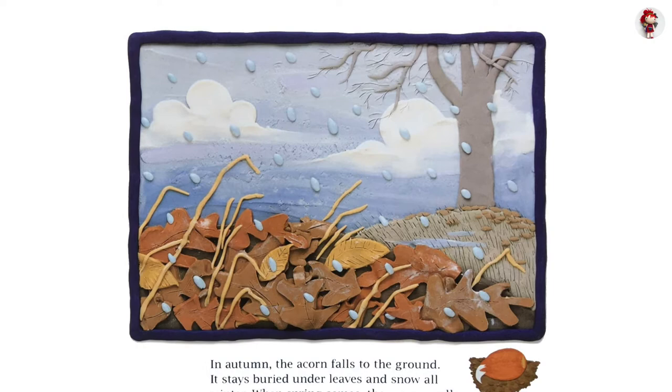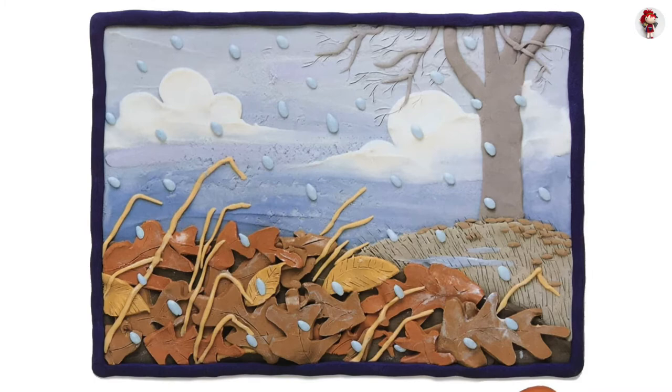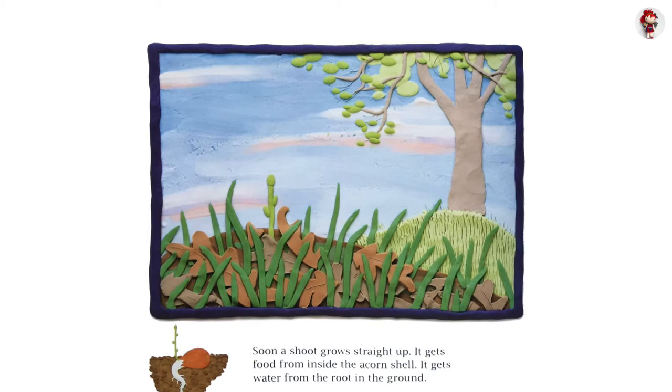When spring comes, the acorn swells, and a white root pushes into the ground. Soon a shoot grows straight up. It gets nutrients from inside the acorn shell and water from the roots in the ground.